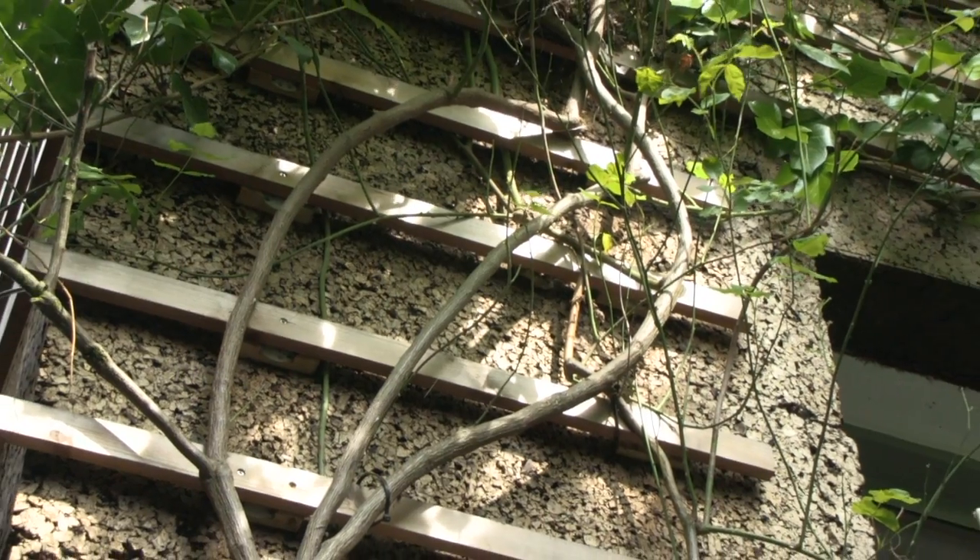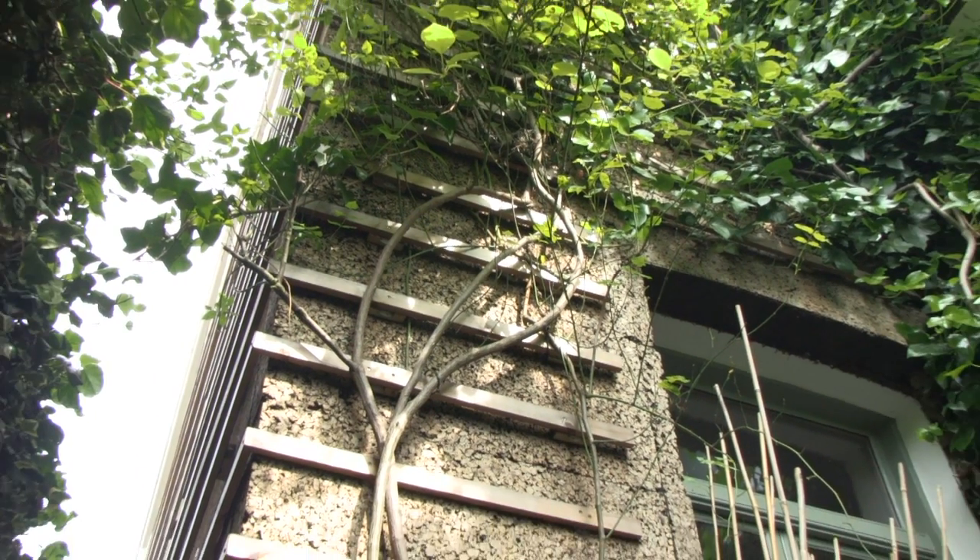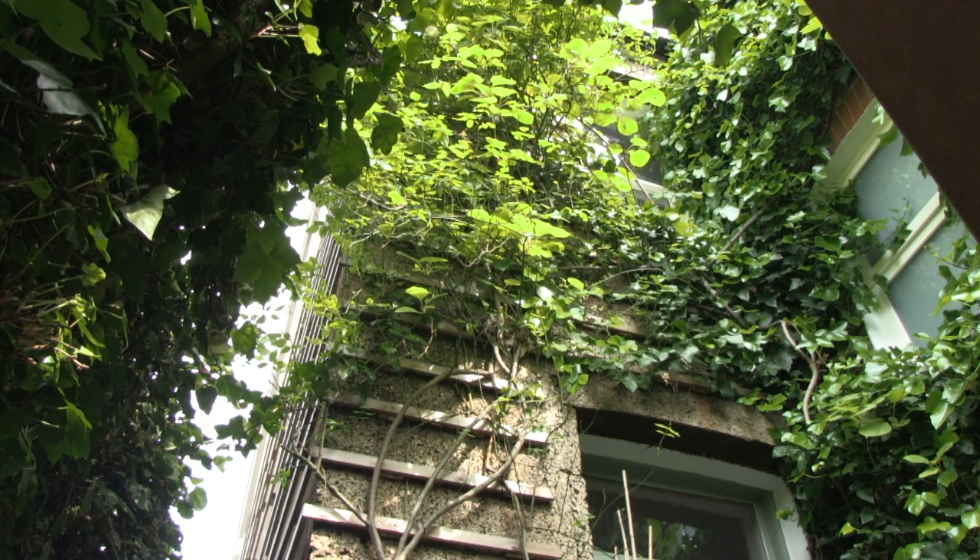We have, however, added timber battens onto the external cork, and this is to provide a growing framework for plants that are slowly creeping their way across the cork.